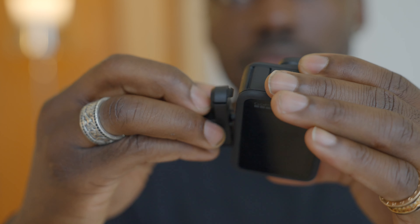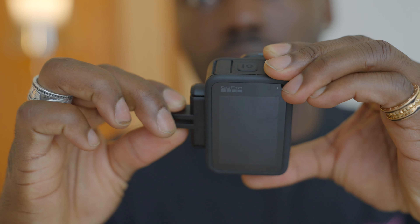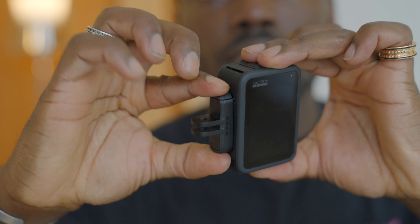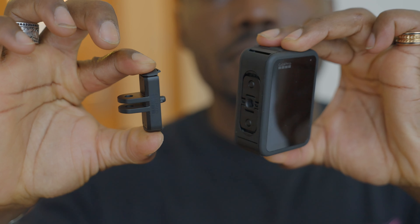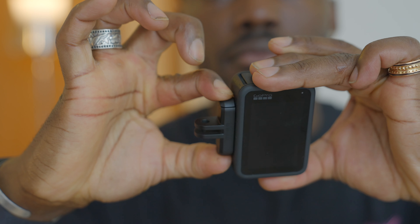Next, we have a magnetic latch that makes it easier to attach, detach, and mount it to anything on the go. I love that you can simply pinch it, release it, and swap it whenever you need to. Add a ball joint mount and you can easily flip it to 180 degrees, so if you want to shoot for Instagram Stories, for example, it just makes it so much easier.